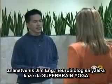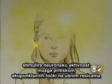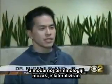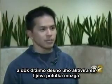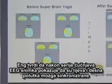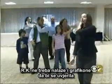Yale neurobiology researcher Gene Eng says Super Brain Yoga stimulates neural pathways in the brain by activating acupuncture points on the earlobe. In modern terms, the brain is actually lateralized — holding the left ear actually activates the right brain, and holding the right ear actually activates the left brain. After doing the squatting sequence, EEG scans show the right and left hemispheres of the brain are synchronized.